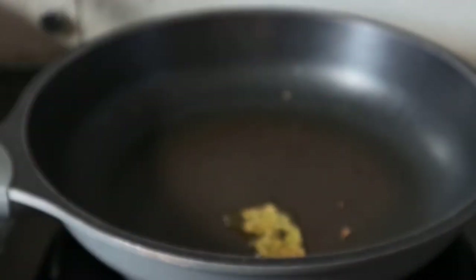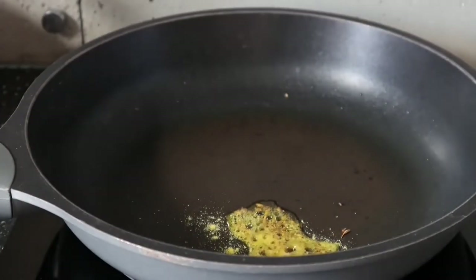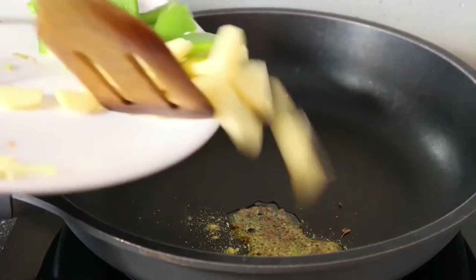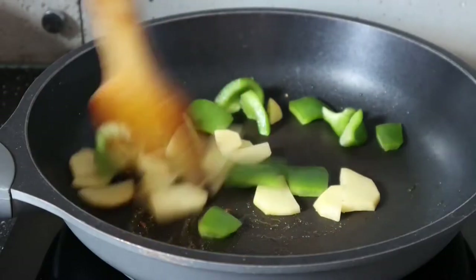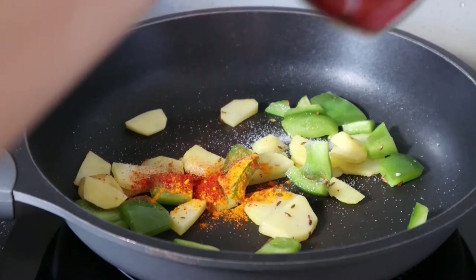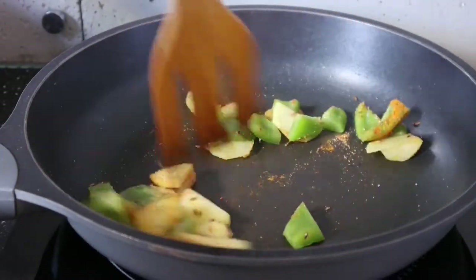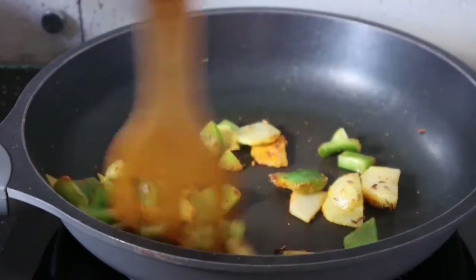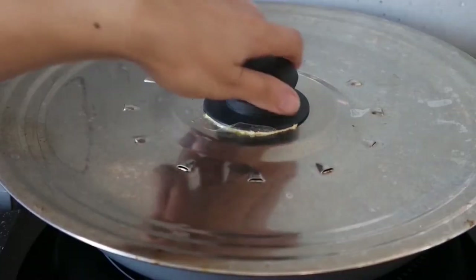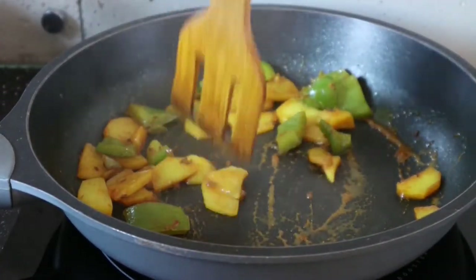In the same pan, start making the sabzi. Heat up a little bit of oil and add aromatics: cumin seeds and a little bit of asafoetida or hing. If you don't have these, you can skip them. Then add the potatoes and capsicum, and let them sauté for about two to three minutes before adding the spices: salt, turmeric powder, red chili powder, and coriander powder. Coriander powder tastes very good in all potato curries. After sautéing for two minutes, add some water and cover the pan, cooking for about seven to eight minutes.